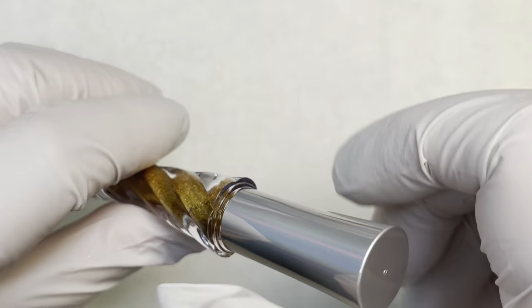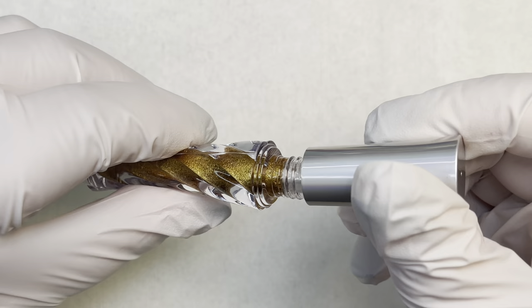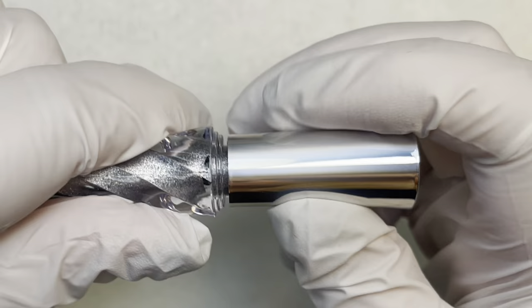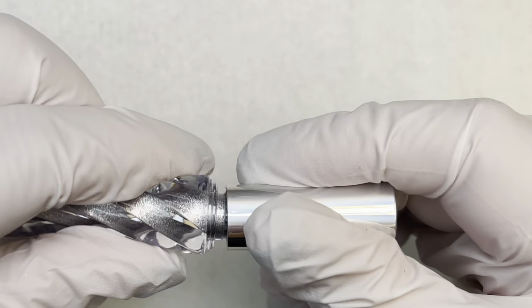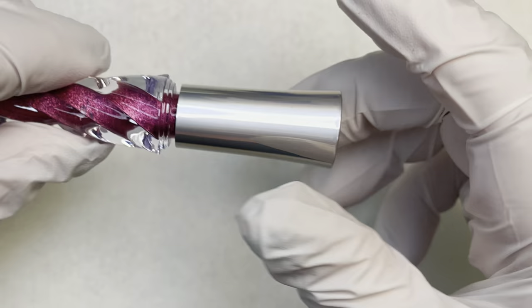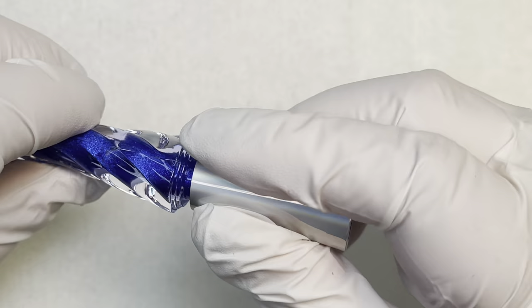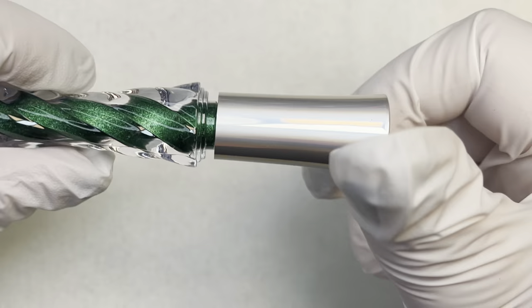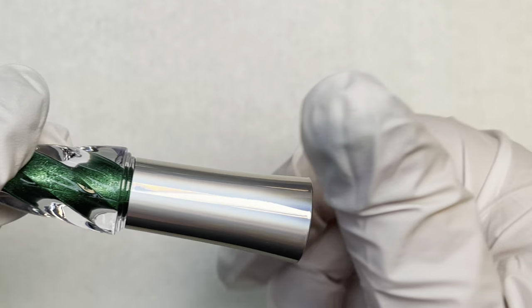I'm going to show you how I used each one of these, but first I'll show you what they look like when you open the bottle. These are really convenient — you can take them with you if you need to travel and you don't want to worry about powder spillage. It's also good if you want a lot of control over where your chrome goes, if you're putting it in little spots or blending multiple chrome colors together.